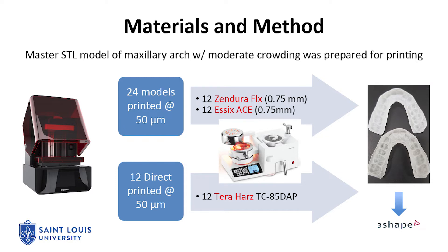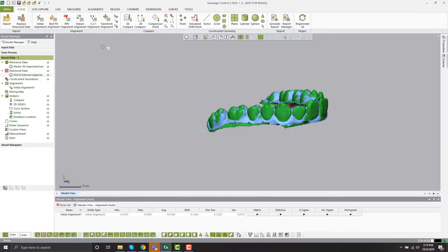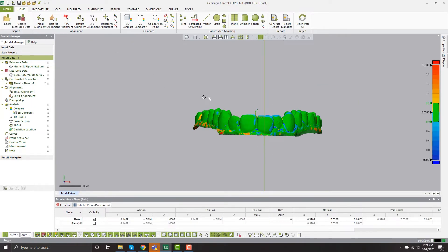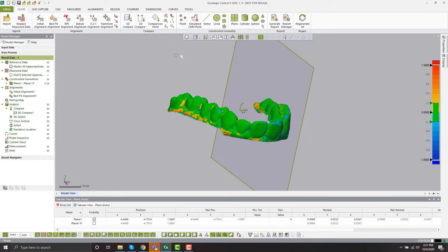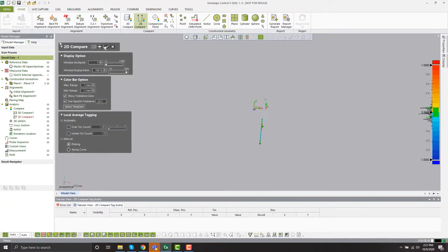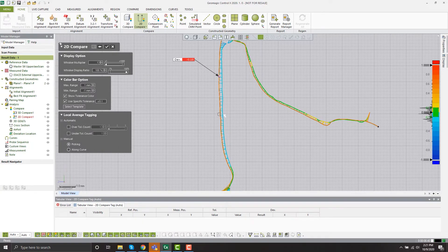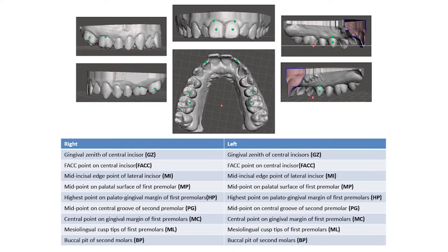Next, using the same DLP printer and the same master STL file, 12 direct printed aligners were made using photopolymerizable polyurethane resin. The intaglio of the aligners was sprayed with a CAD-CAM spray and scanned with a 3D scanner. The scans were superimposed on the master STL file using the best fit alignment function of an engineering software. Discrepancies between the scan mesh and the master STL were measured at different points for each of the 36 aligners.